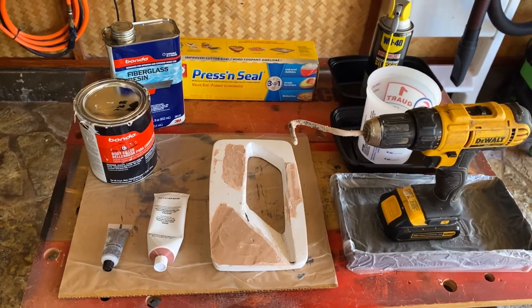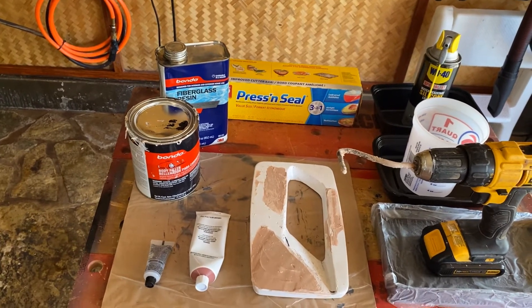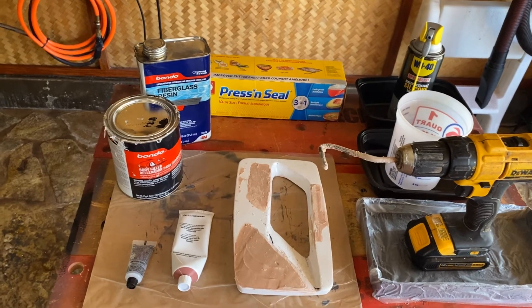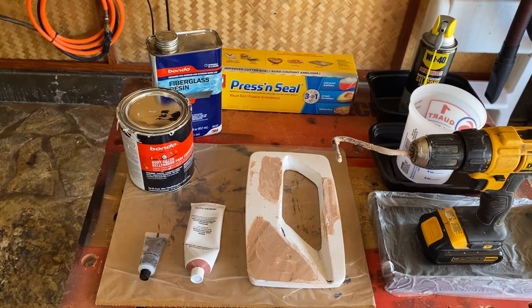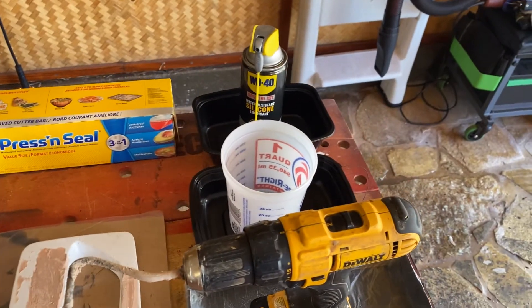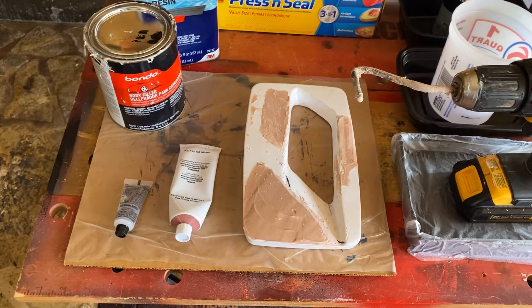How you do that is you add additional resin to the bondo, and then use the mixing tool until it gets to a soupy consistency. Then you're going to pour it into your measuring cup. This particular mold took about 8 ounces.